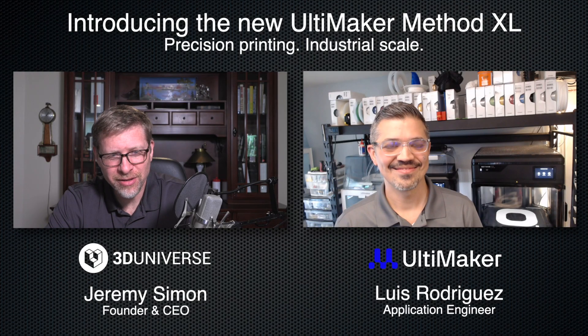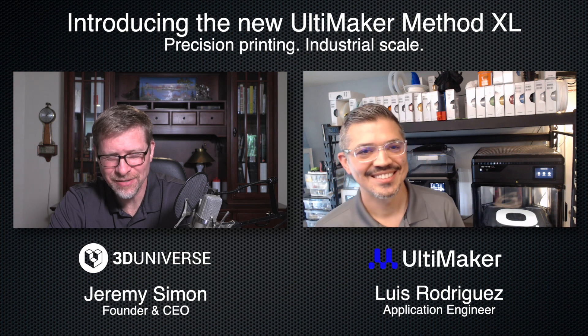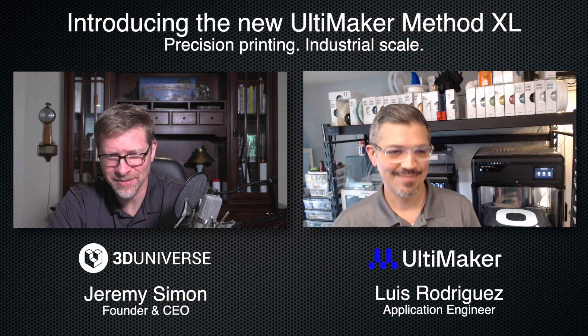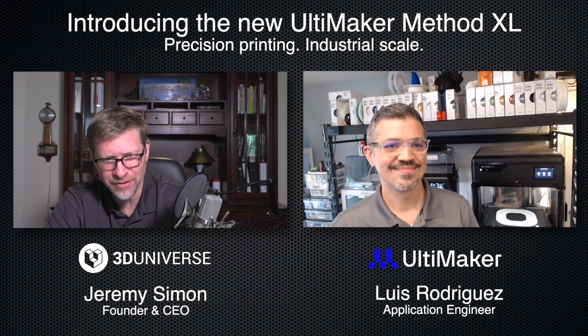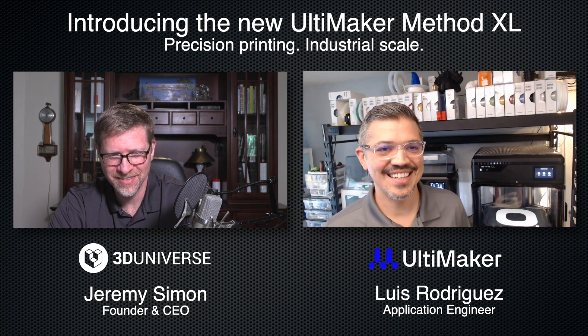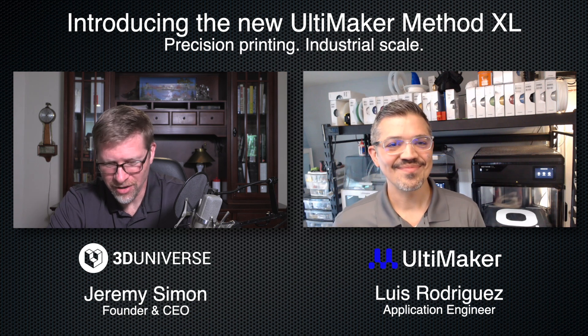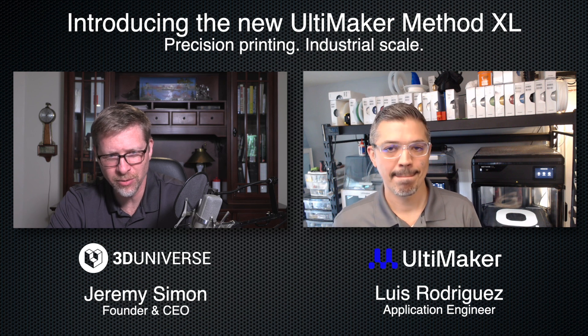I have the pleasure of sitting down here with Luis Rodriguez from Ultimaker. Hi Luis, thanks for joining me. This is exciting — we're launching the first new product under the new merged company of Ultimaker and MakerBot. I see it behind you there, the Method XL. Yeah, that's it. Very nice. Well, thank you for joining me. Maybe we could start with just an introduction — tell us a little bit about yourself and your role with Ultimaker.